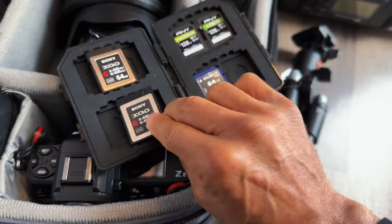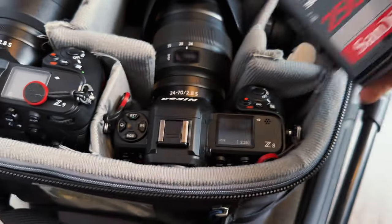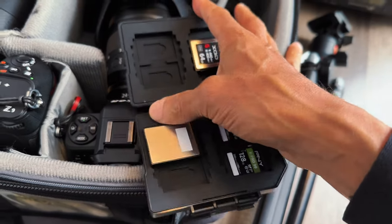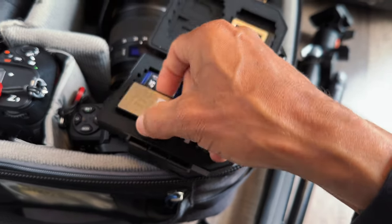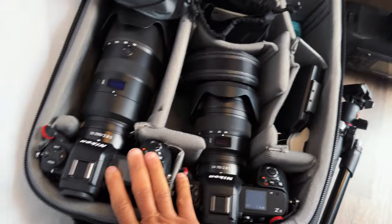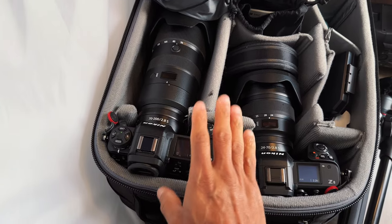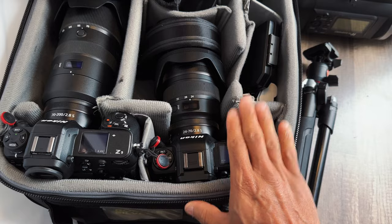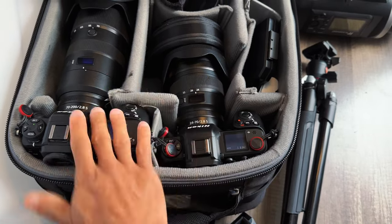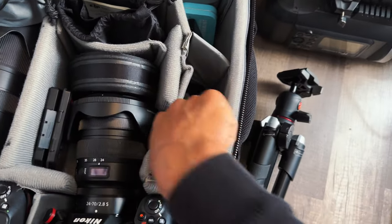I have XQD cards here and faster cards as backups, because what's inside the cameras is what matters. Since I'm shooting the runway with the Z9 — a lot of photos — I have a 500 gigabyte CFexpress Type B card in it, and a 128 gigabyte CFexpress Type B card in the Z8 for behind-the-scenes. These extras are backups; you never want to show up with just one memory card.